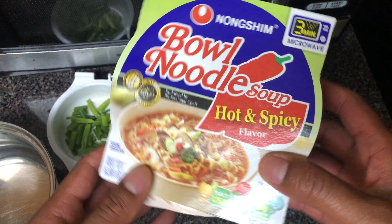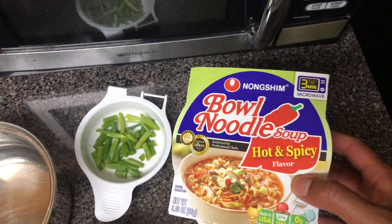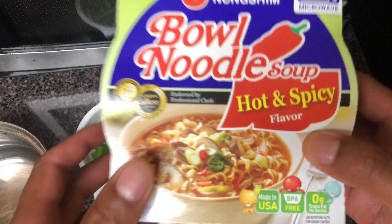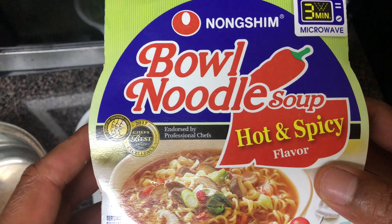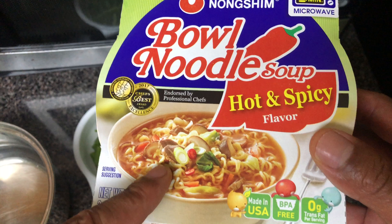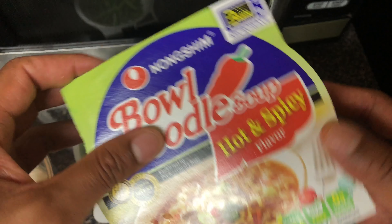All right, today I'm going to show you how to make ramen noodles in the microwave with green onion — makes it very good. First of all, you need your ramen noodles. Right here I have Nongshim ramen noodles, hot and spicy flavor. It says put it in the microwave for three to four minutes.